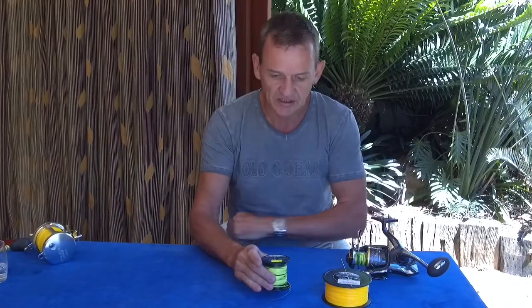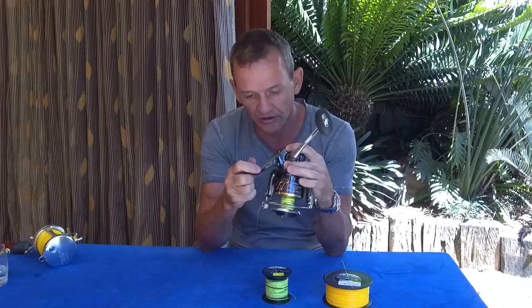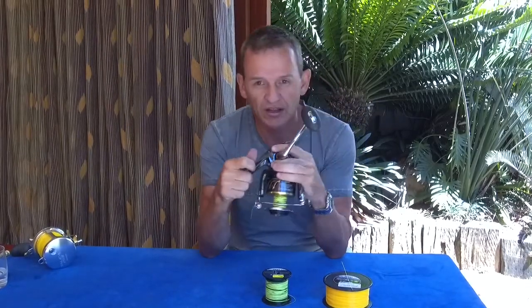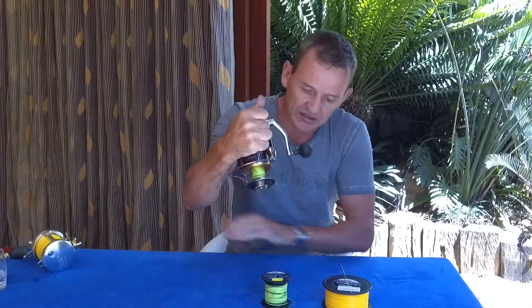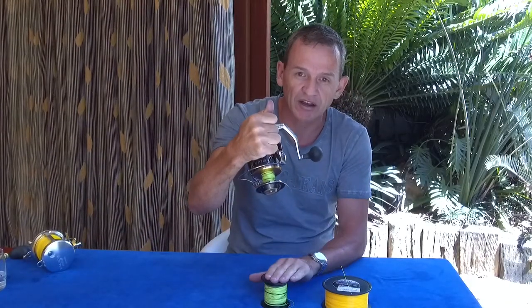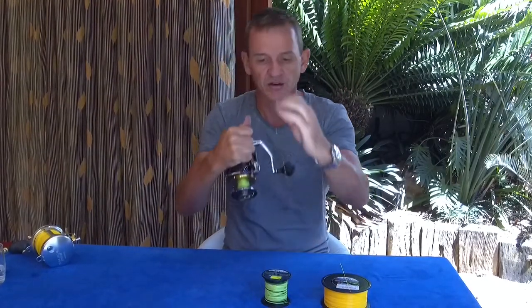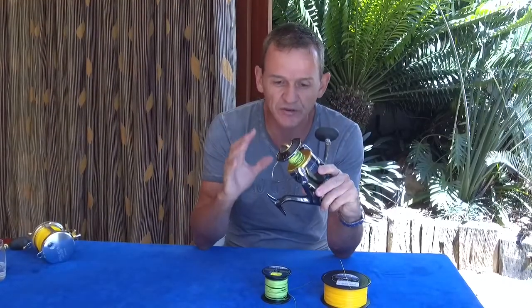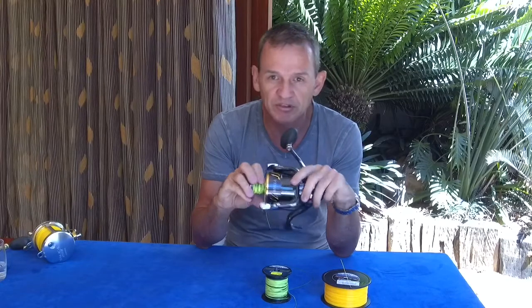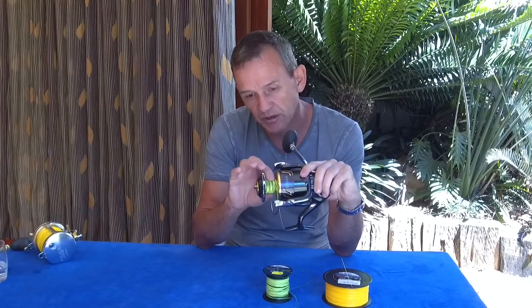Once you understand that, it's easy to understand that putting a reel down like this and coiling onto it — even if both go anti-clockwise — the two will not cancel each other out. This is incorrect. You cannot spool off in this manner onto the reel and think you're going to cancel out the twist.